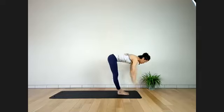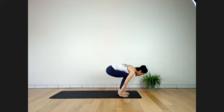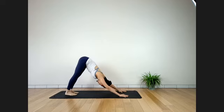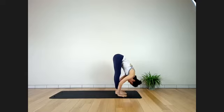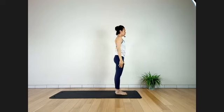Inhale, Urdhva Mukha Svanasana. Exhale, Adho Mukha Svanasana. Stay here for four breaths — reach hips behind and up to the ceiling. Three more breaths with Ujjayi breathing. Last two. Inhale — float to the front to flat back. Exhale, bend forward, Uttanasana. Inhale, palms together, coming up — Urdhvahasasana. Exhale, Samasthiti. Close your eyes, stay here for four breaths. Find your balance. Three more breaths. Open your eyes and gaze forward.